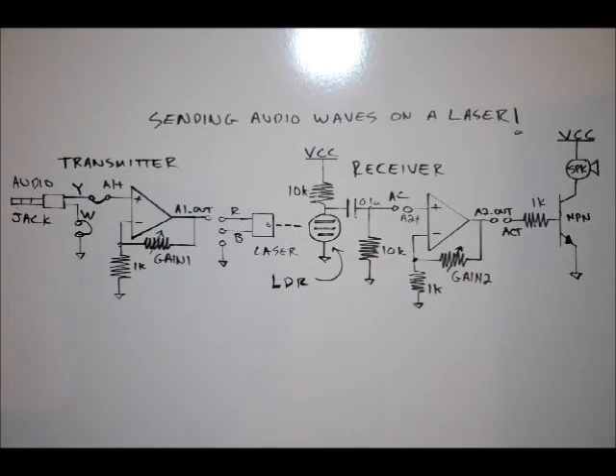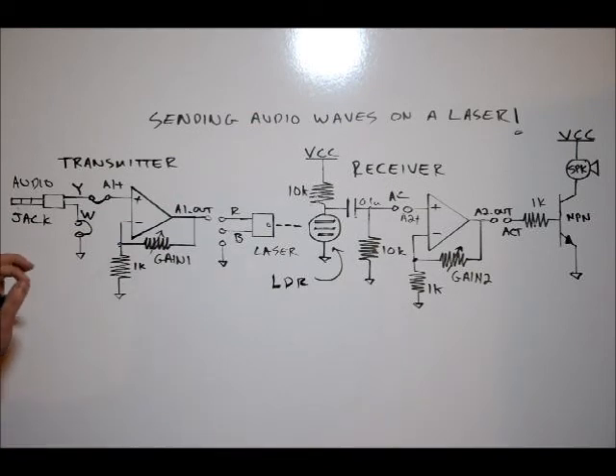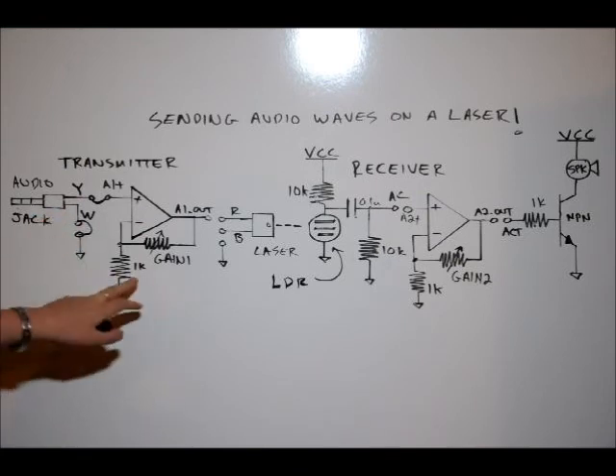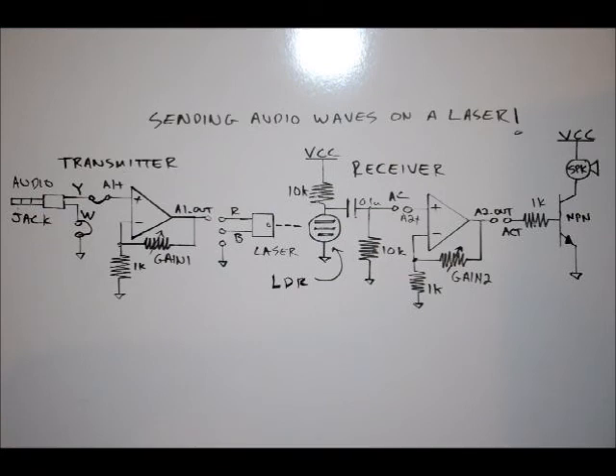Plug your audio jack into your MP3 player and tune this, and you'll actually see the output of the laser. Don't stare the laser in the eye, but you can actually aim it at a table and you should see it kind of vary in the light depending on the signal coming from whatever song you're playing and how you've adjusted your gain on your operational amplifier.